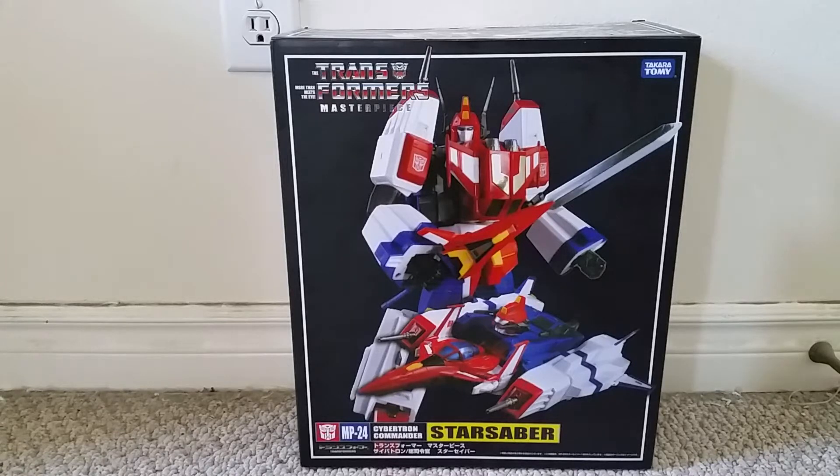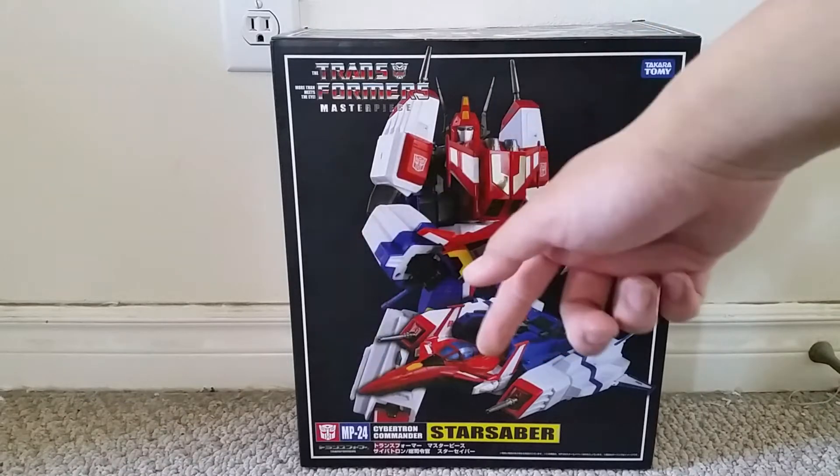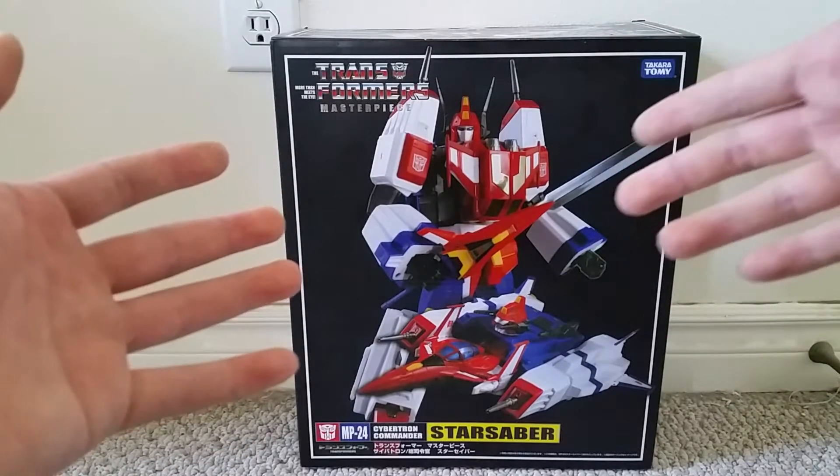Hi everyone, this is a video review of the Transformers Masterpiece MP24 Star Saber, part of Takara Tomy's Transformers Masterpiece line. Please be sure to subscribe to my channel — that would be greatly appreciated.